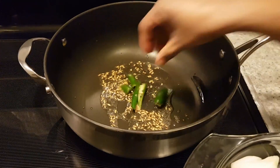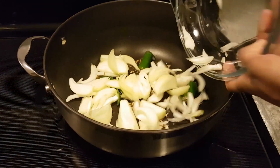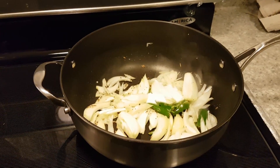Once the fennel changes to a golden color, add the green chilli and onion together. Right after you add the onions, add the salt and mix it well.